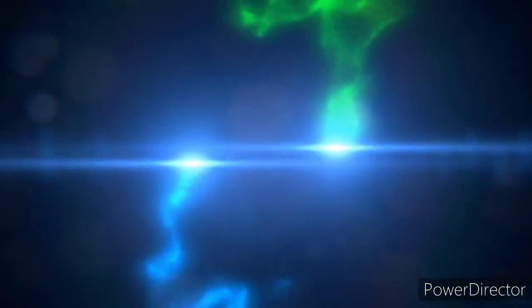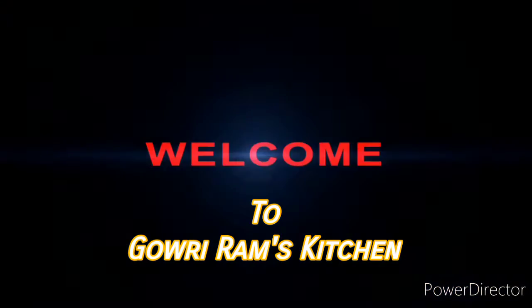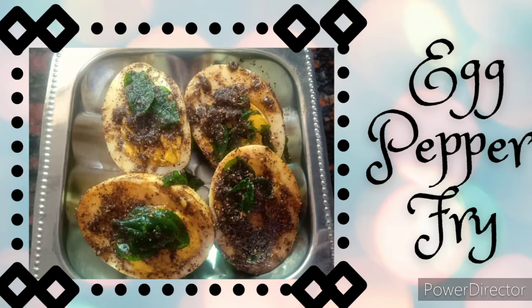Hello viewers, welcome back to Govriram's kitchen. Today we are going to see how to make egg pepper fry. It is very easy to prepare and also tastes very delicious.